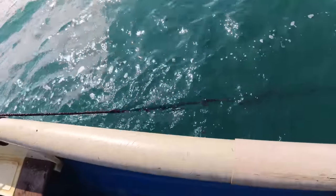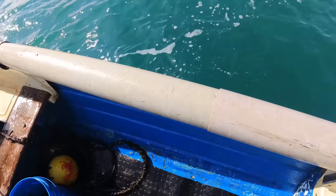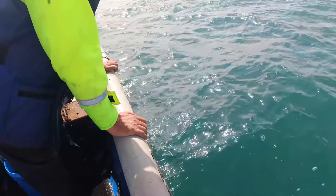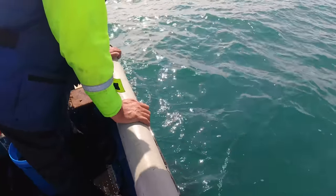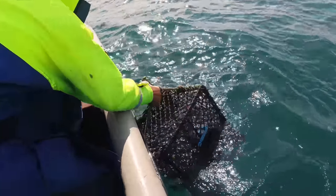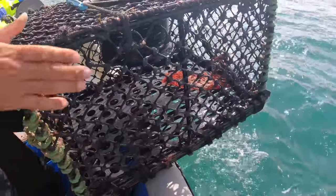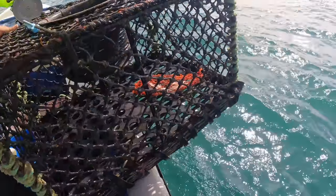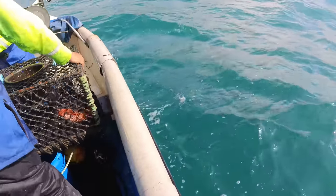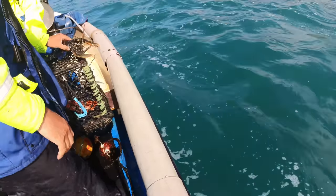First pot of the day! I'm hoping for something good. This is — I don't know what pot this is — oh it's the metal one, the square one, big square. There's no bait left at all in here.